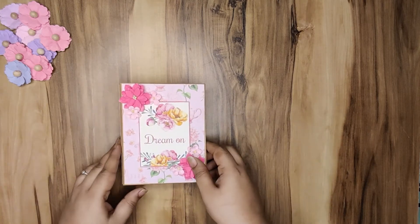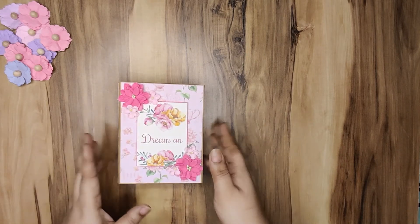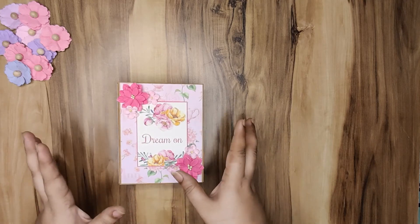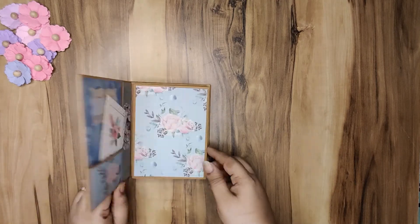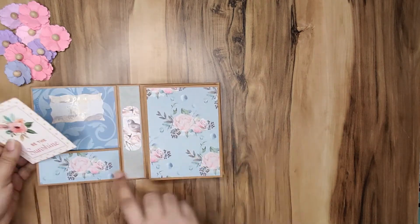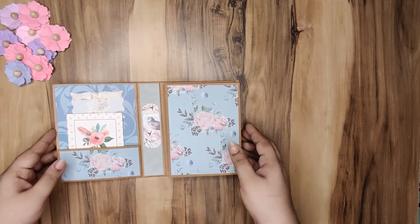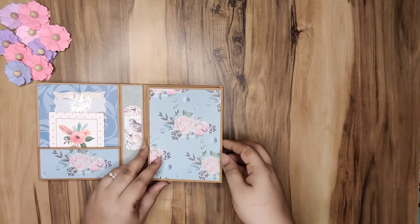This is the front — I've used two or three different paper collections here, but they go very well together. I'm not too much into embellishments; I like minimal embellishments, so that's what you'll see in this. This is the cover, and this is a small pocket that I've included for my recipient to add whatever they would like — memories and such.